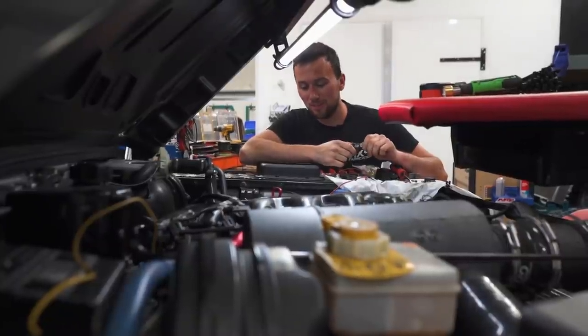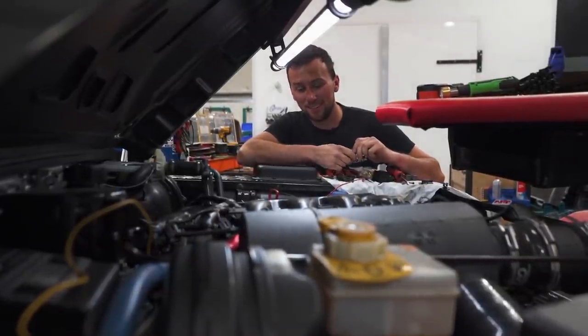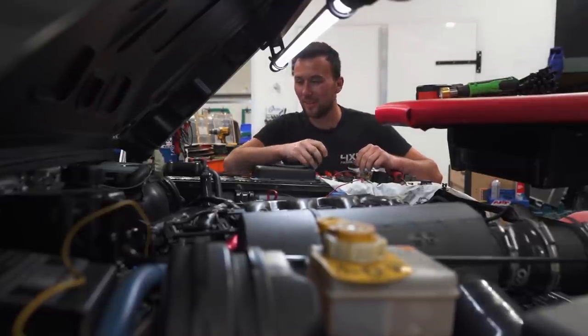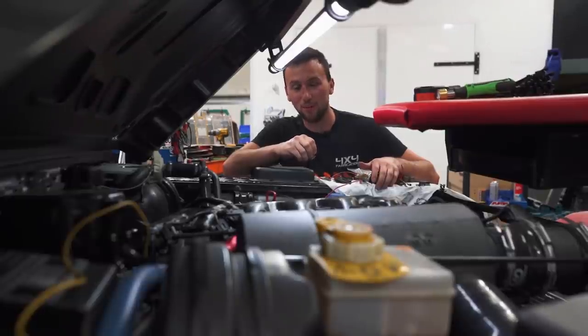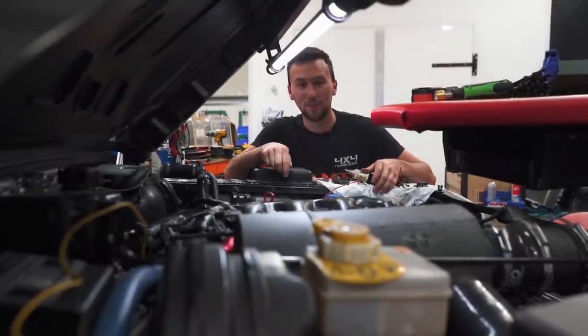I came into work this morning, walked through the door, didn't even get a chance to put my bag down. Dave walked over and said someone's coming at about dinner time to have a go in the 1.30 we've just got back. The only problem was the fans weren't working properly, so all morning I've been remaking all the wiring to the fans and this little fuse box over here.